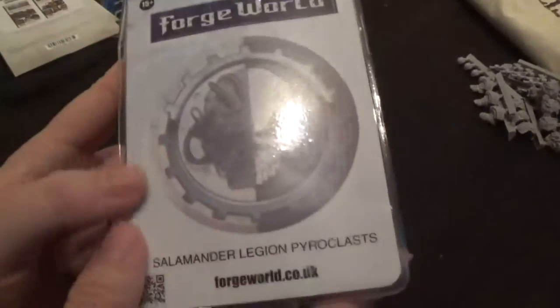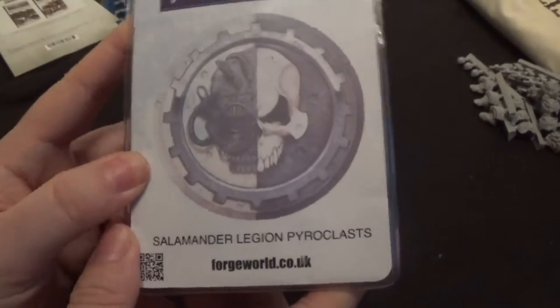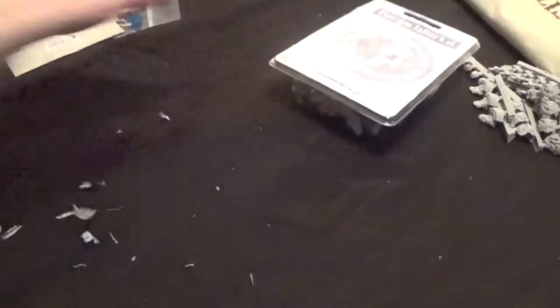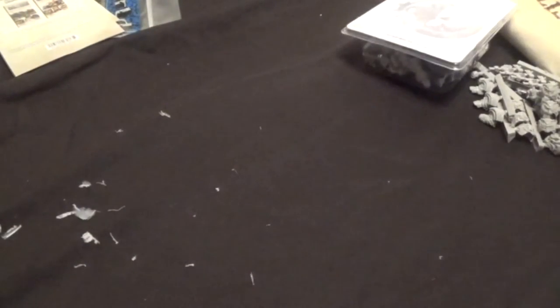There's lots of fluff in the bag. So here are the Pyroclasts. I'll let Claire open them while I open this guy, so we'll get them all open at the same time.